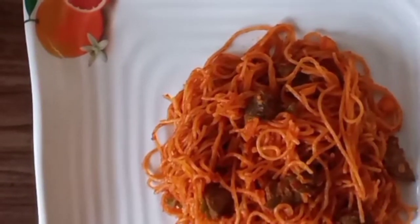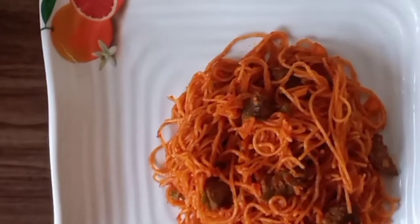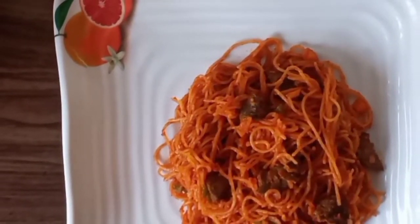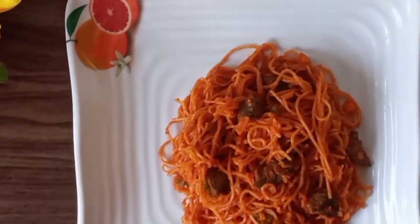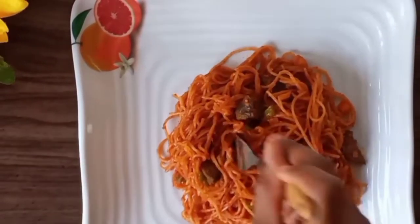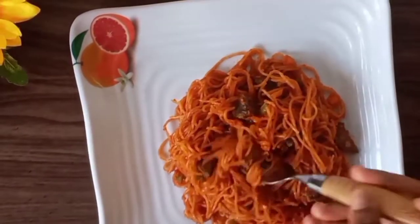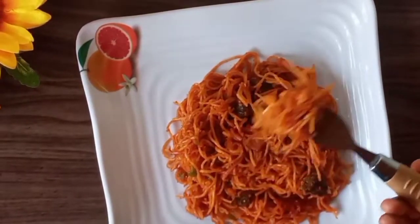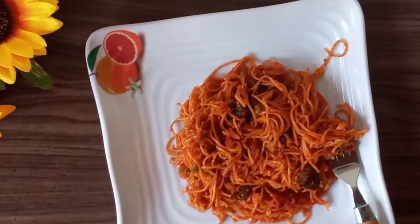Make this nutritious addition to your toddler's menu and thank me later. I hope you enjoyed today's video — do leave me a thumbs up and a comment down below so I know you're here with me. Until we meet again, try out this recipe for your little one and give me feedback. As always, till then, keep blooming.